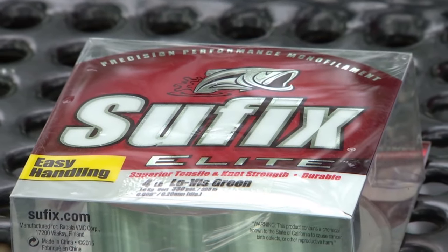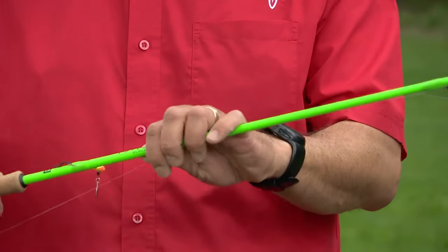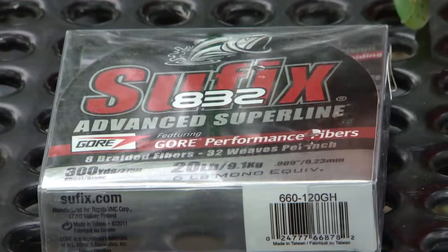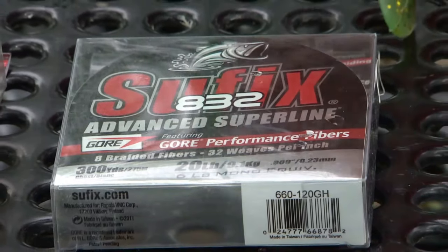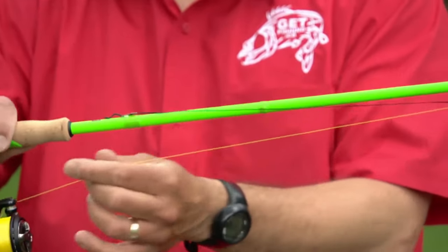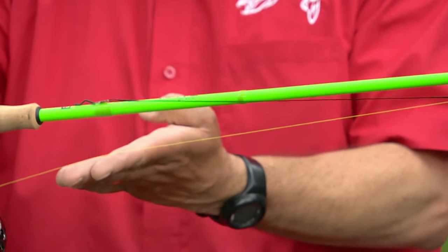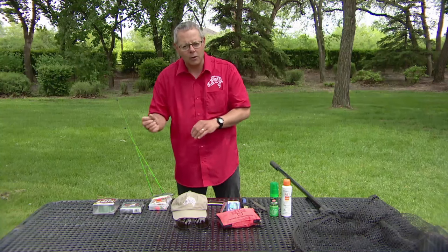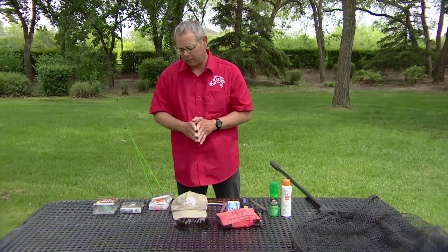Monofilament is a plastic-y line, got some stretch to it. Works really well on lighter rods with lighter line applications. The heavier braided line is almost like thread — it has no stretch whatsoever, but it's really tough. So if you have weeds or wood or rocks, it tends to be much more abrasion-resistant against those things and holds up a lot better than the monofilament.